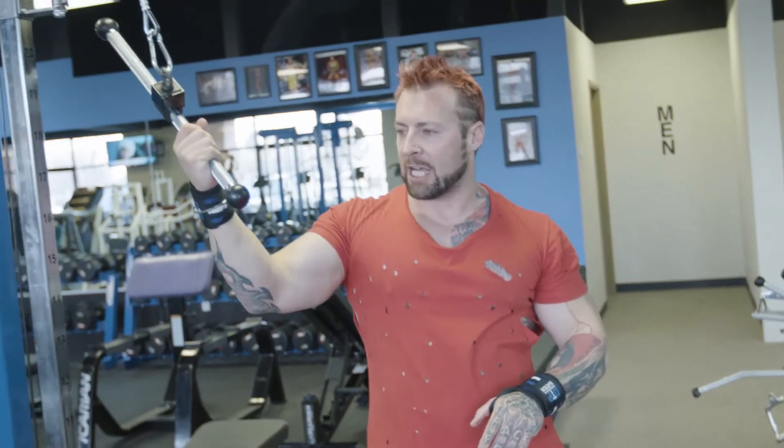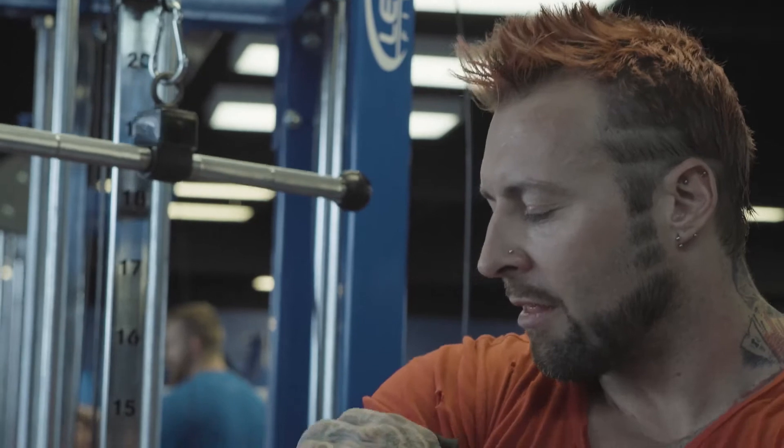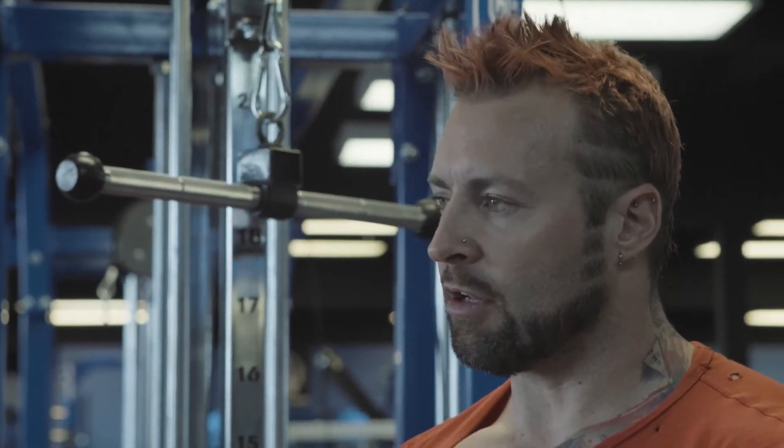My last set was my best set. There are three heads to the tricep, so it makes sense to work all three heads — but we have to hit each with a different movement. The next one is more of a compound movement because it will bring in a little bit of assistance, mainly from the lower pecs. We're going to do that on bench dips.